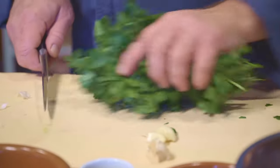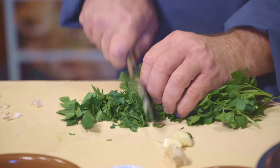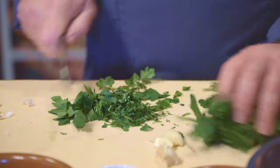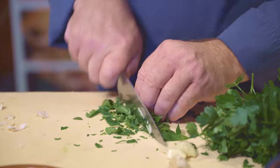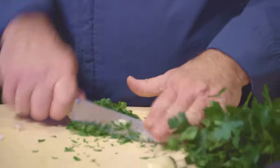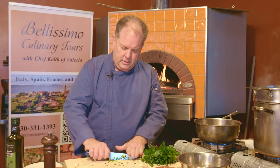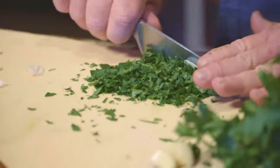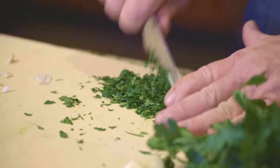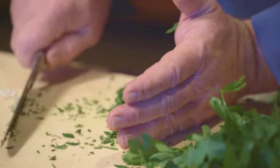We're going to chop some parsley. You don't need a whole lot, but a good amount is probably a half a cup. Just rough chopped is fine. You can get it a little finer than this, but you don't want huge pieces of leaf. Finely chopped is perfect right there. We'll put that in our cazuela.